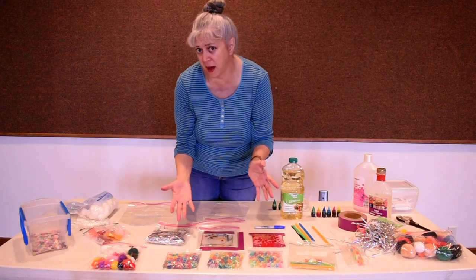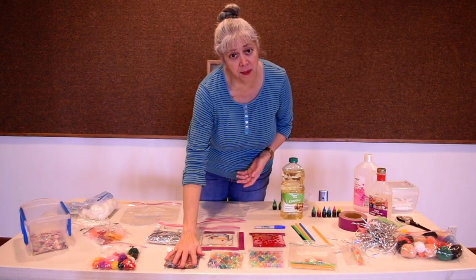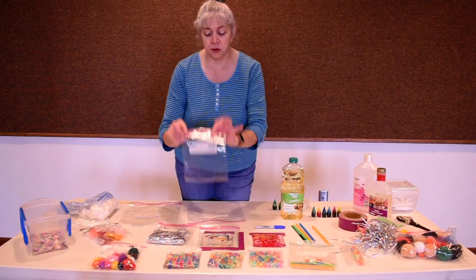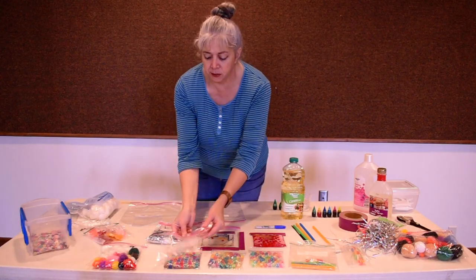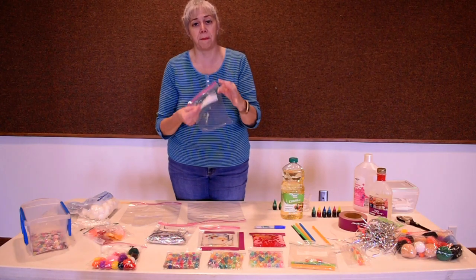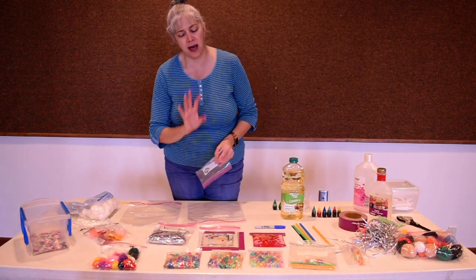I use snack size baggies for my samples today, but if you're doing these at home, whatever size baggie you pick, before you give it to your toddler you want to duct tape the top, then put it in a freezer bag and duct tape the edges. That way their little fingernails are less likely to pop the bag — the freezer bag is heavier, and they'd have to go through two bags before they'd make a mess. It helps incredibly.